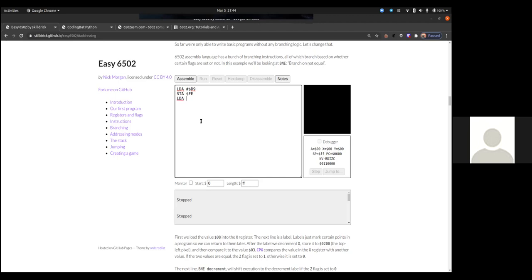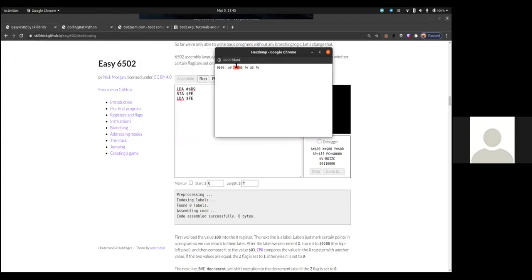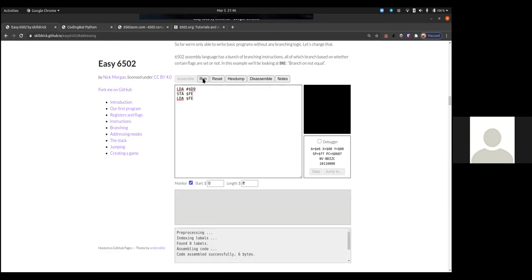Let's test: load A with #$D9 (just some random number) and store A into $FE. That $D9 is a constant — in the hex dump it'll be right there. Now what will happen is we can see A change, but it won't be $D9. We can step through in the debugger — now $D9 is there momentarily, but as soon as we read from it on the next line of code, it becomes something else like $74.